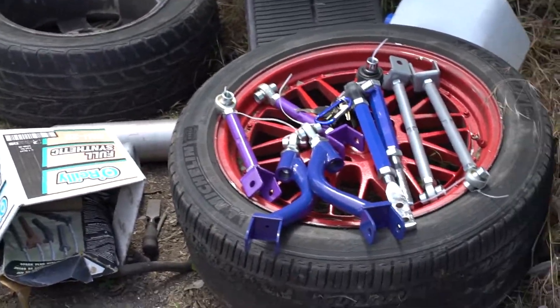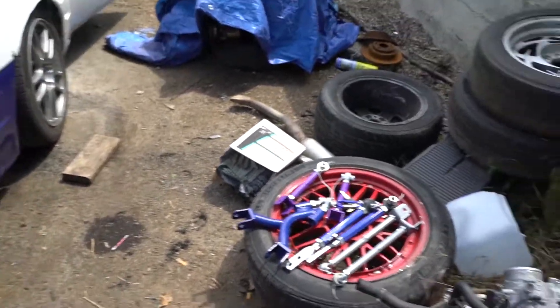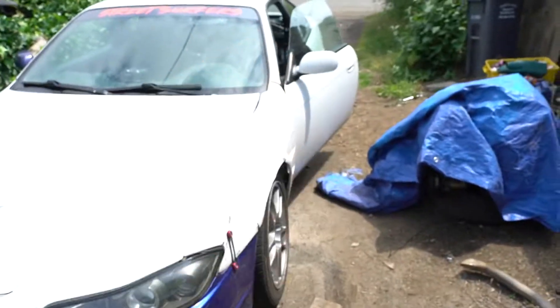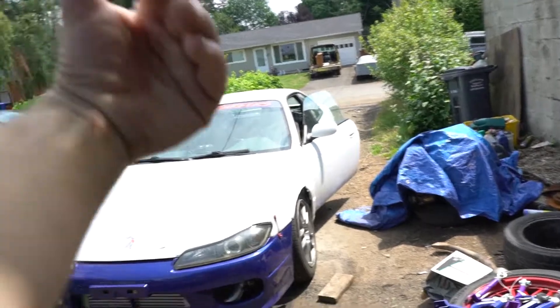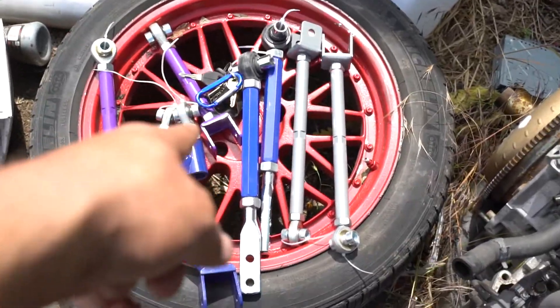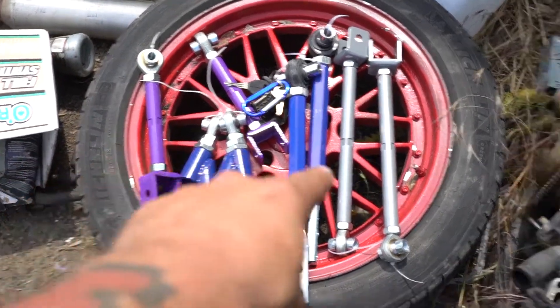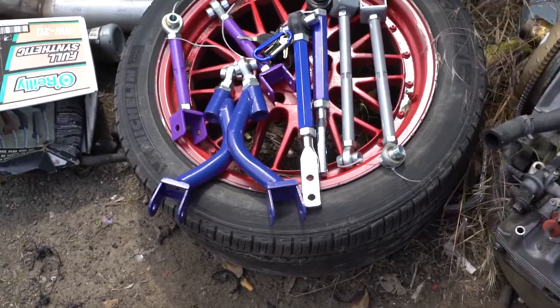I'm gonna put these on today. After changing my outer tie rods in one of my last videos, I haven't gotten an alignment yet — I mentioned it in the video too. So after I get these on I gotta get an alignment done, gonna try and get to that today. I got my GoPro in the car, gonna put it on while I'm under the car. Also, for those that don't know — the big blue ones are the front traction rods, and the curvy ones are the rear control arms or tension arms. It's the full suspension kit that can adjust everything: toe, camber, all that.